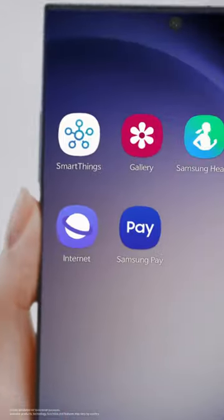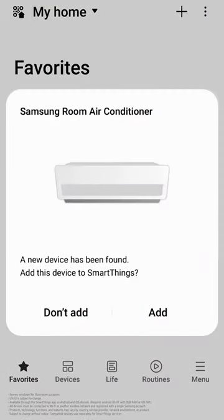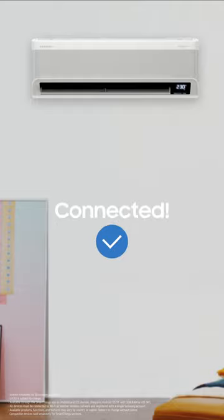First, tap the SmartThings app. Turn on your devices. When you open the app, the devices will pair automatically. Connected.